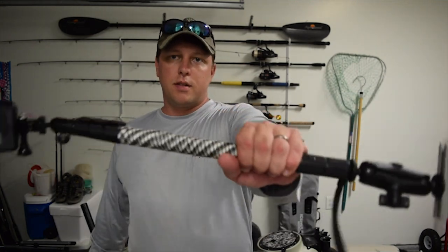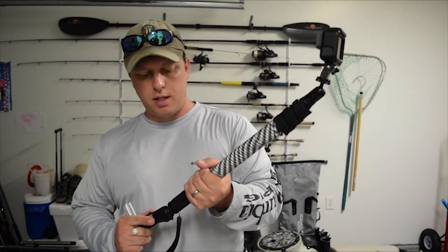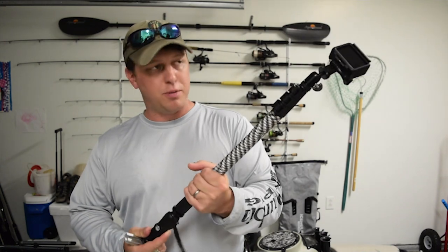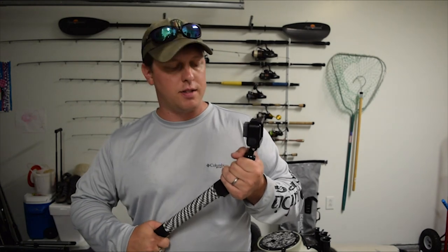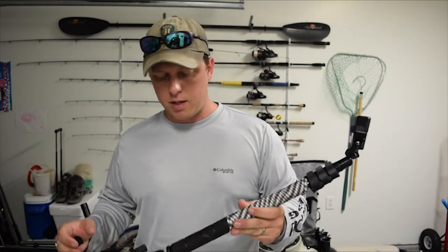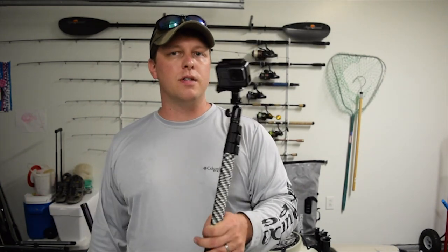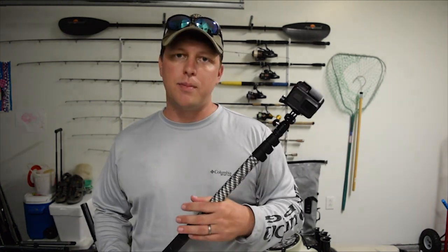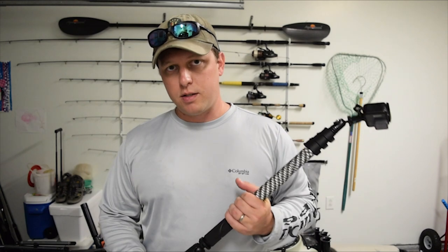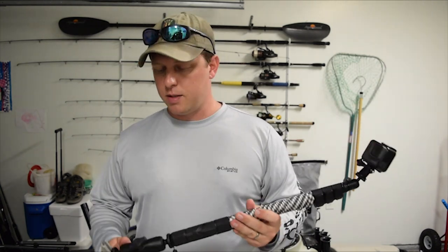If you liked this DIY video, I've got lots of other content like this on my channel and we're always adding new stuff. Mainly we're a kayak fishing channel, so the majority of my content is actually going out and catching fish, but I get the most views on this kind of stuff. I hope this helps — if it did, shoot us a like and subscribe. I'm building out this 2013 PA12 right now and it's coming out sick, so be on the lookout for that video. Thanks for watching, tight lines, see you guys on the water.